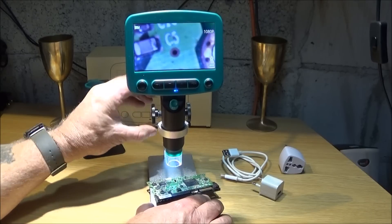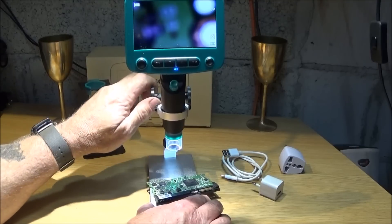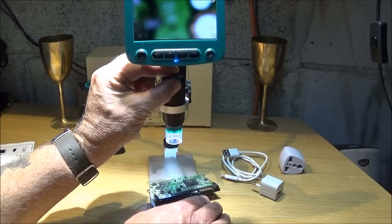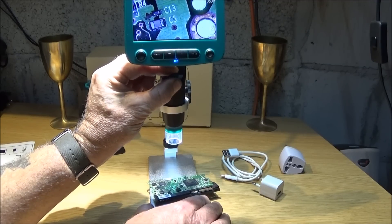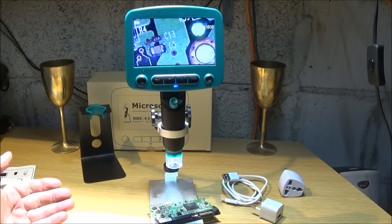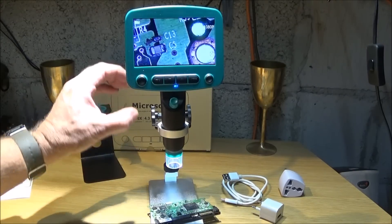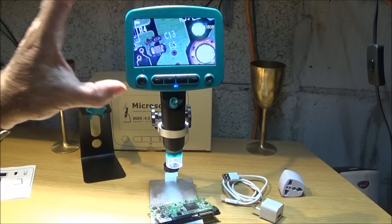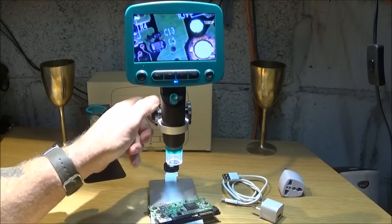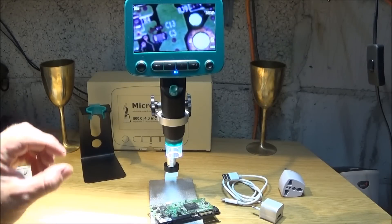I'll take it up a bit so you can see the difference — re-focus. The stand gives better viewing options, and if you're using it for soldering you can take it up out of the way. You may not need as much magnification for soldering, so you can increase the distance between the lens and the piece you're working on.